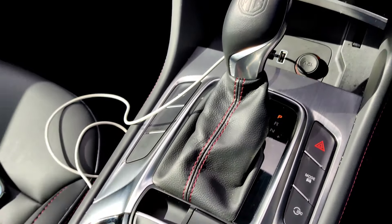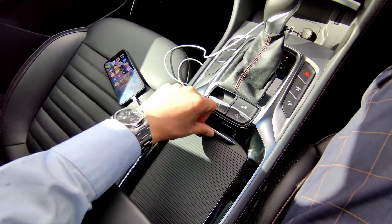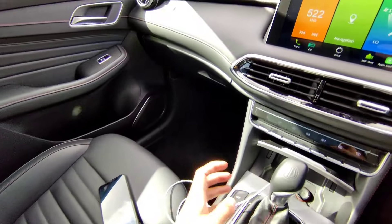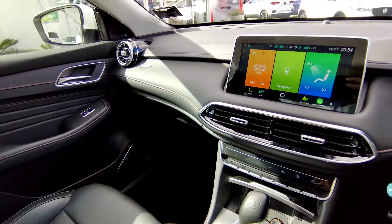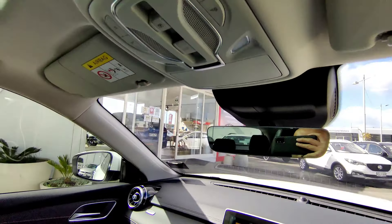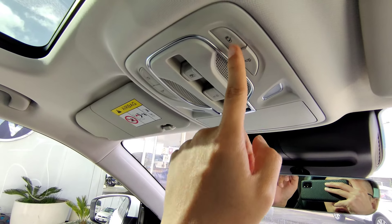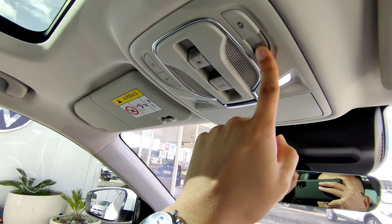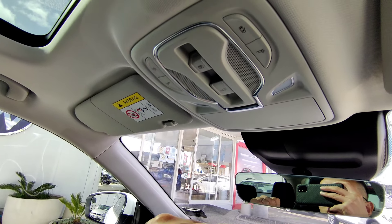There's a center console with cupholders and storage at the back. All new customers should receive the owner's manual and documents in the glove box. On the top, the interior lighting control includes a door light that activates when a door is open, plus individual reading lights at the front - very simple to operate.